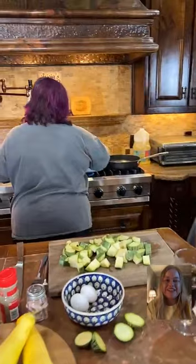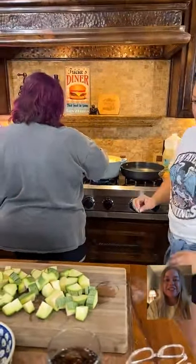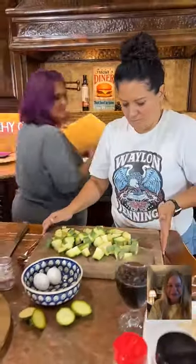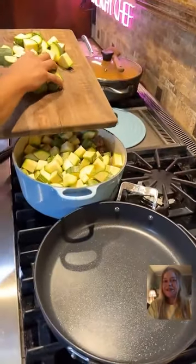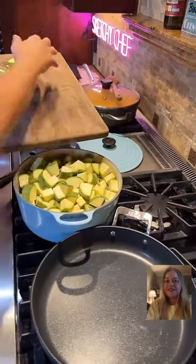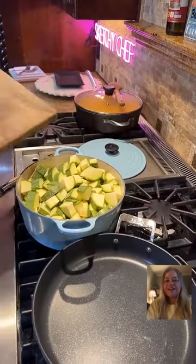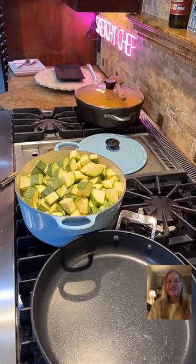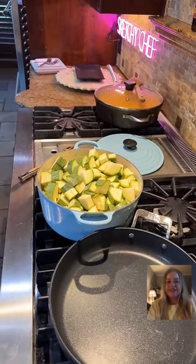Why don't you guys tell me where y'all are from tonight in the comment section? New Jersey, Kansas. Kelly, are your kids there eating today? They're not — my boyfriend is, but not my kids.